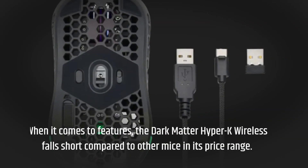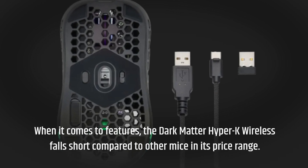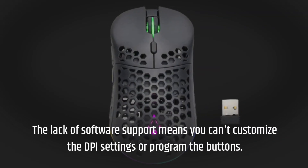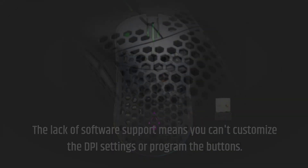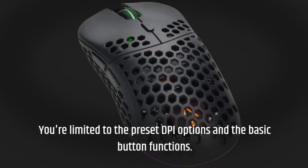When it comes to features, the Dark Matter Hyper-K Wireless falls short compared to other mice in its price range. The lack of software support means you can't customize the DPI settings or program the buttons. You're limited to the preset DPI options and the basic button functions.